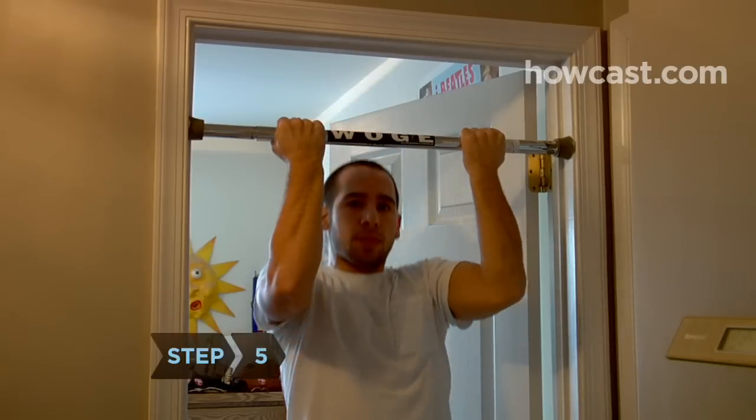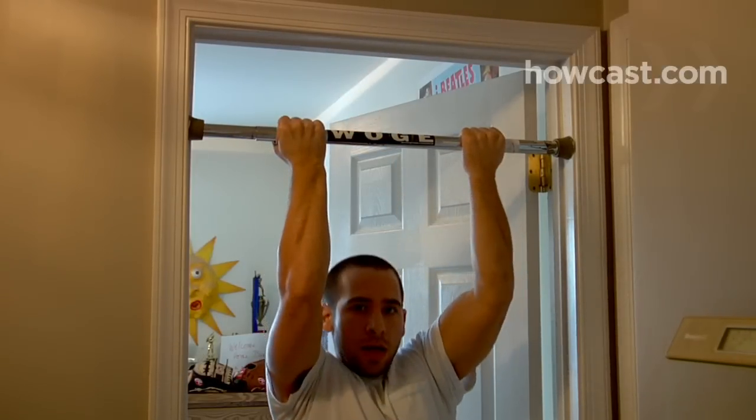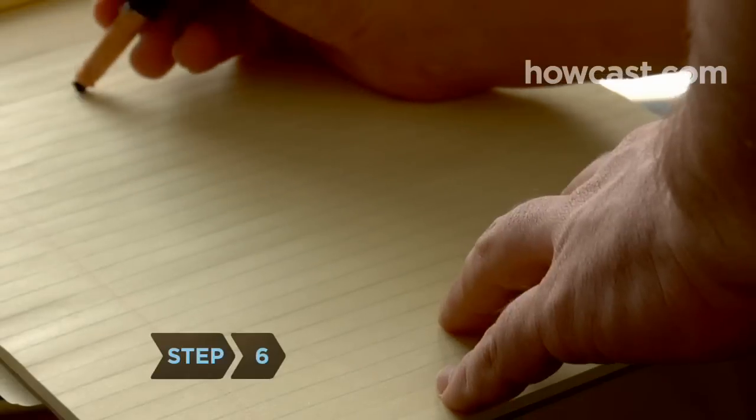Step 5. Slowly lower yourself back down until your arms are straight and keep pulling yourself up until you can't rise above the bar.